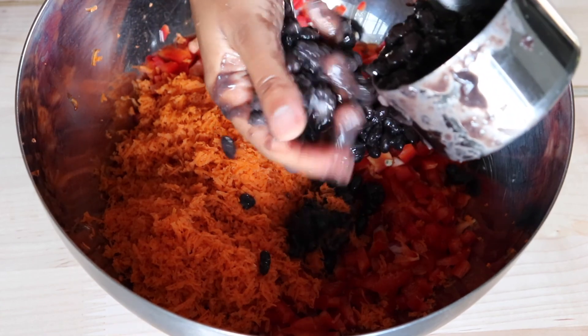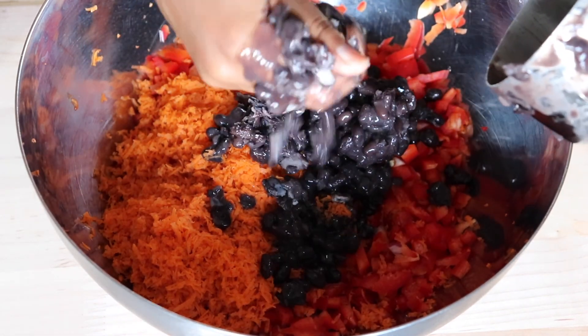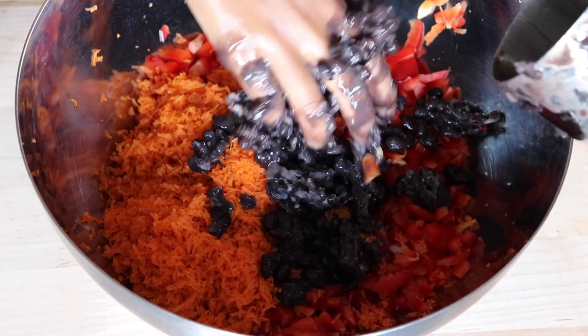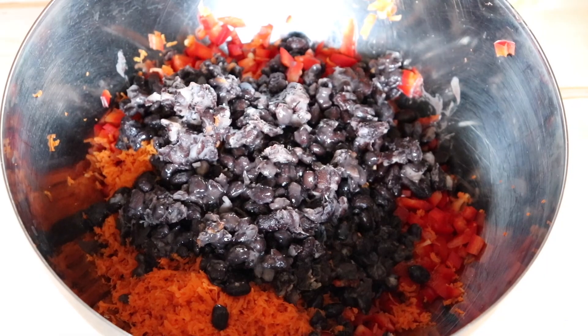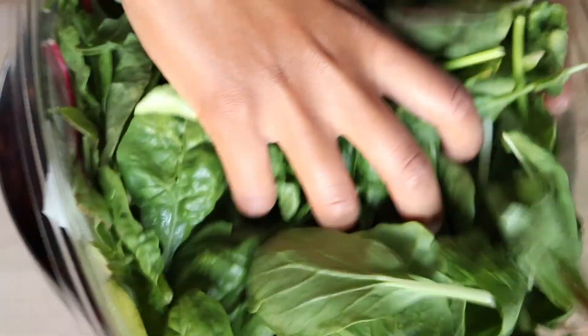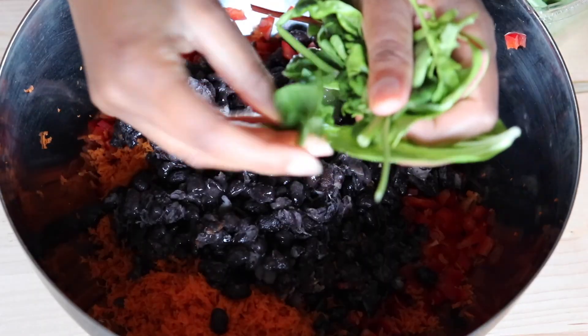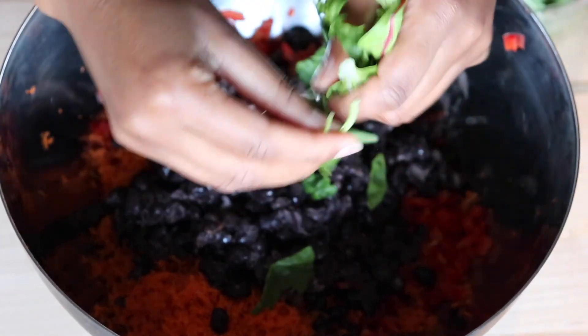I know it looks kind of disgusting but these are freshly cooked. I've seen this technique used in other black bean recipe videos — mashing them just makes it easier for everything to come together into a patty. Then I added some greens and just chopped them up with my hands into smaller pieces.